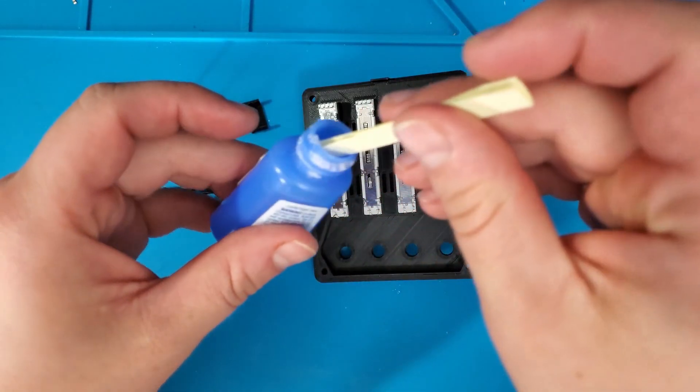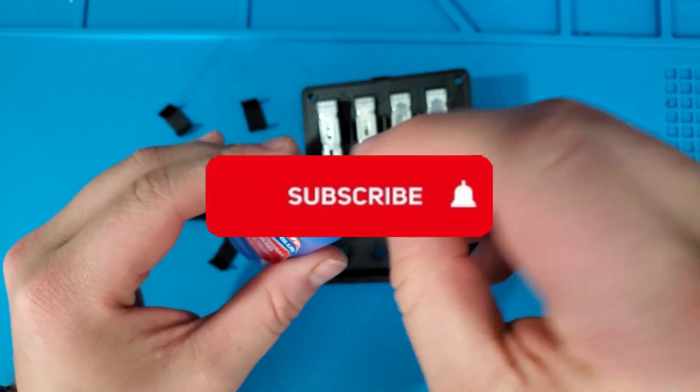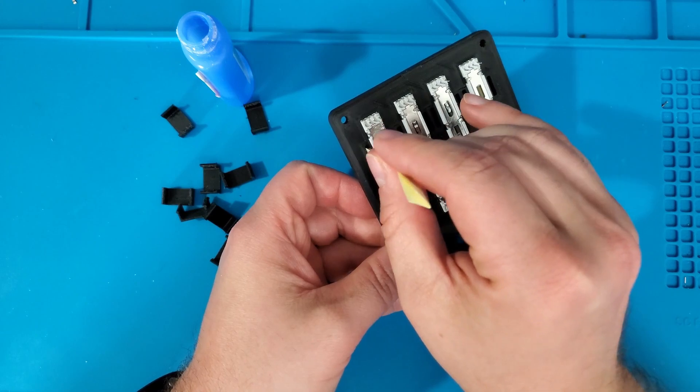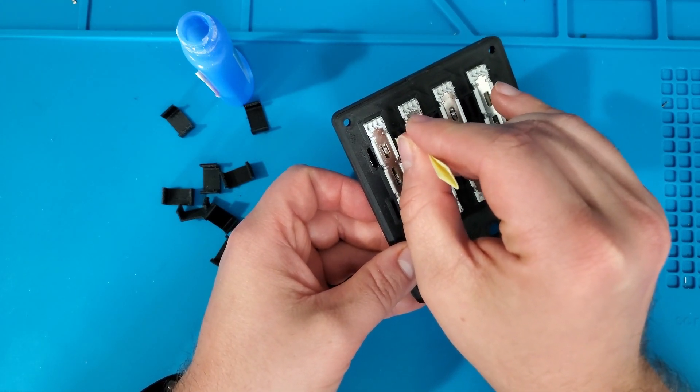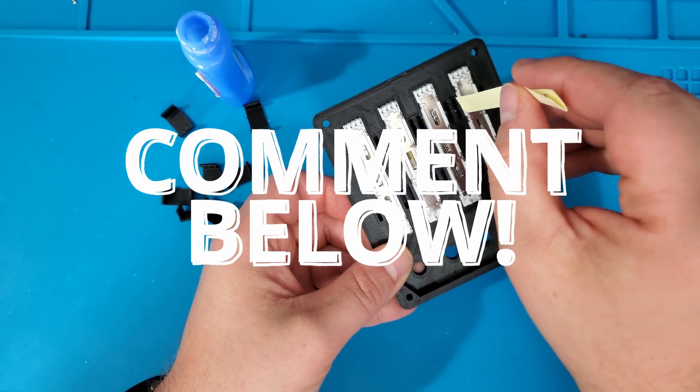While I'm applying this glue, I wanted to take a moment and say thank you. I really appreciate you checking out this video. Please subscribe to my YouTube channel and leave a like on this video if you care to. Please check out my other videos to see what I've been working on. And if you have a cool idea for a future project, leave a comment down below the video.